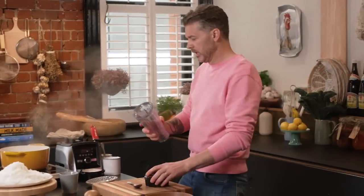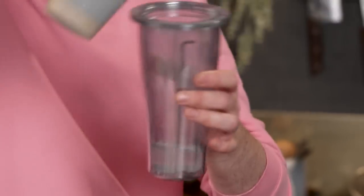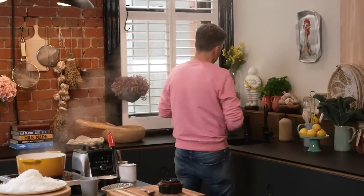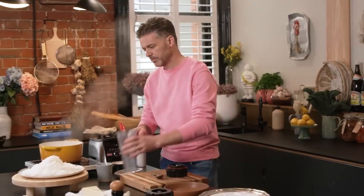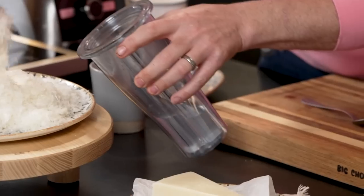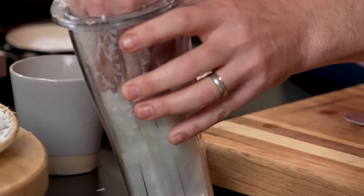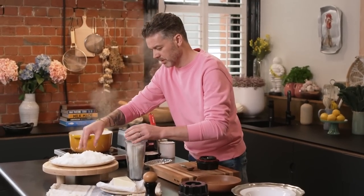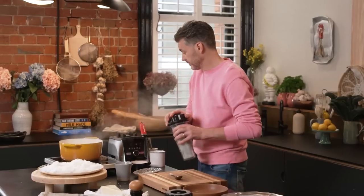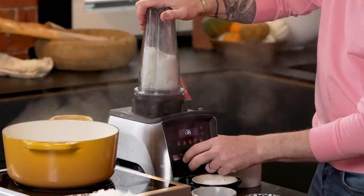Now I've got another small blender here, and I'm going to grab some pasta water — just a little bit, maybe a quarter of a cup — plus a dash of cold water because I don't want to cook my cheese. Then I drop my grated pecorino cheese into the blender. You could use a stick blender or any blender you have; I'm using a Vitamix because I like it. Now we're going to start blitzing.